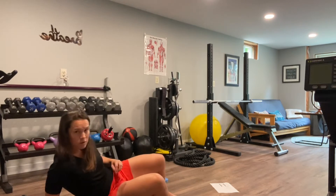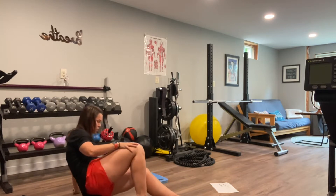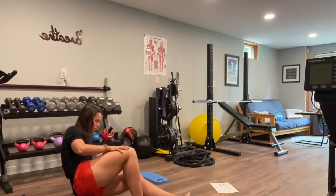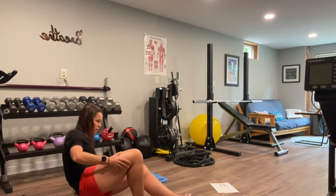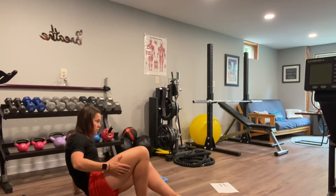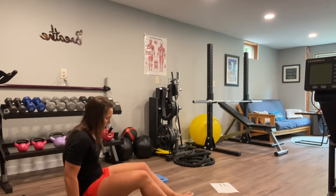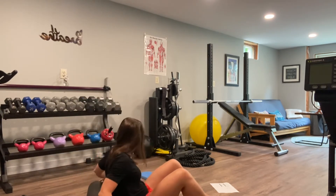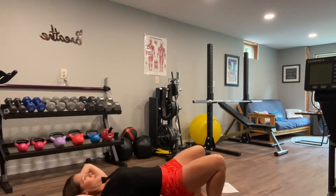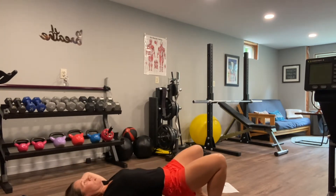We're rolling first — a little bit of foam rolling. Pick the areas that your body is calling to you, and I'll provide guidance at different times as well. Whether it's your upper back, especially if you're just working out after working all day, that can be an area you need to address. The glutes, hamstrings, calves — all high-need areas, but really you could argue everything.